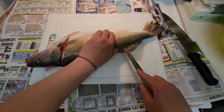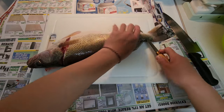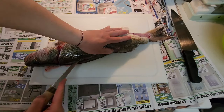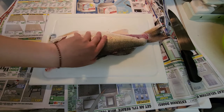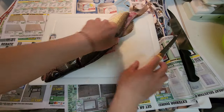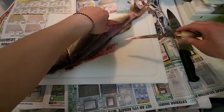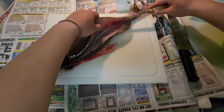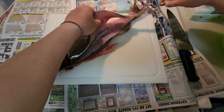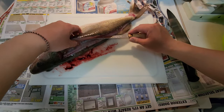Usually I bleed all my fish, but I was getting late and on a time crunch. Now what I like to do is slowly go back. This is just the way I like to do it — everybody's got their own methods.